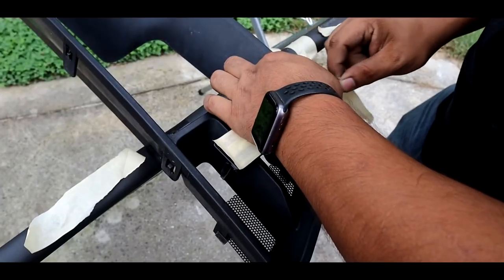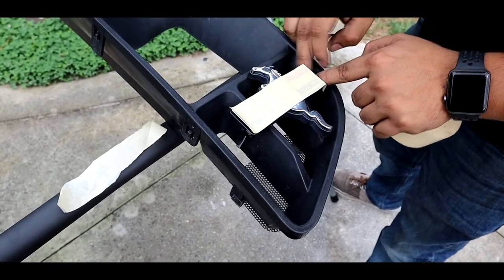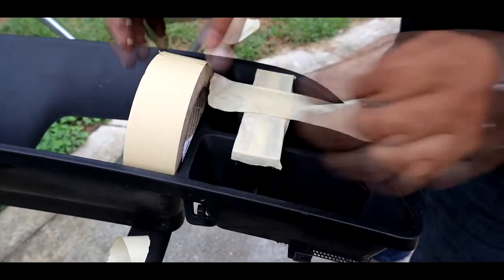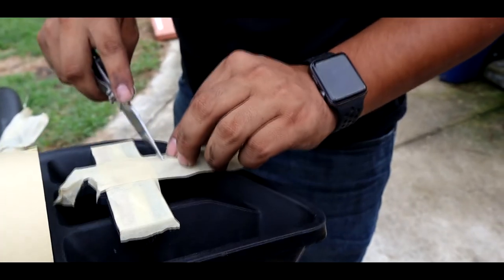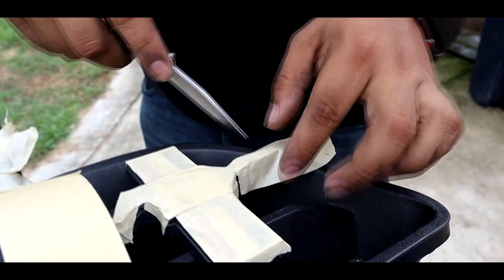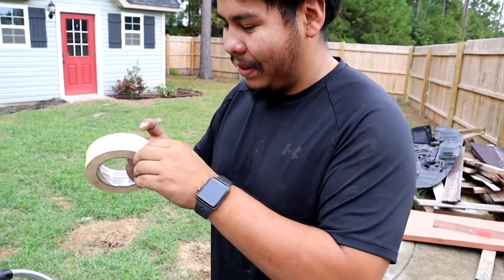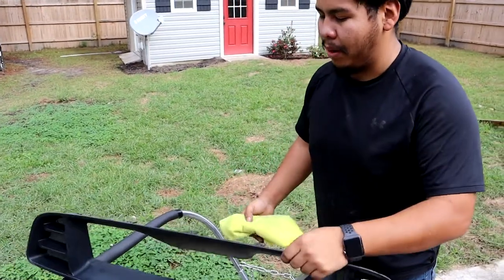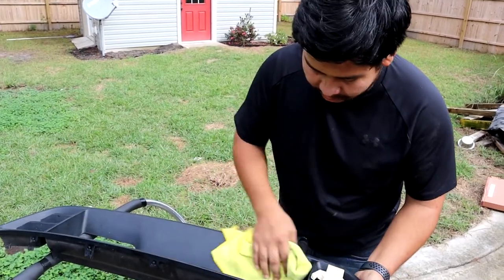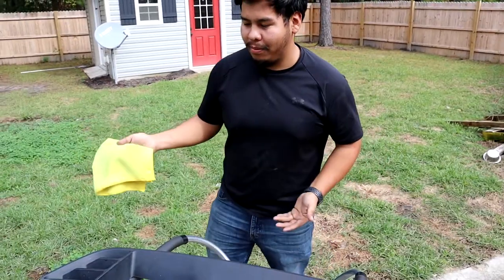I'm gonna mask all the areas I don't want to get paint on — pretty much just the chrome trim. The other piece is all plastic, so I don't care about masking anything there. I'm just gonna send it and hope none of the paint gets on the chrome. One thing I'm gonna do before painting is prep the surfaces — cleaning off dirt and dust from the wind.